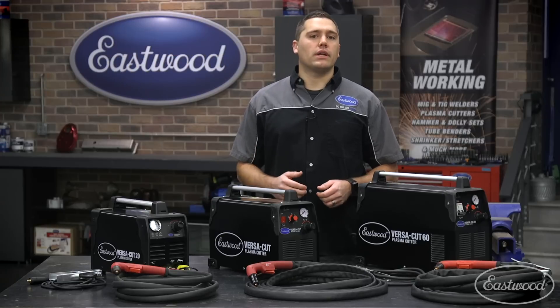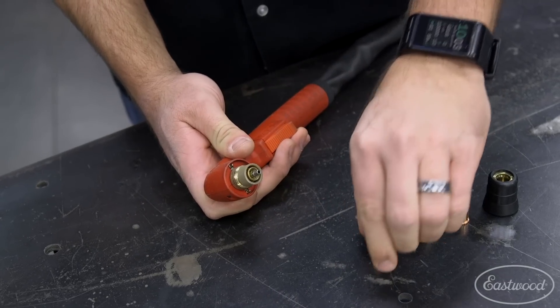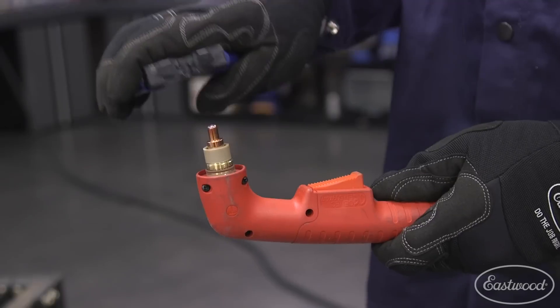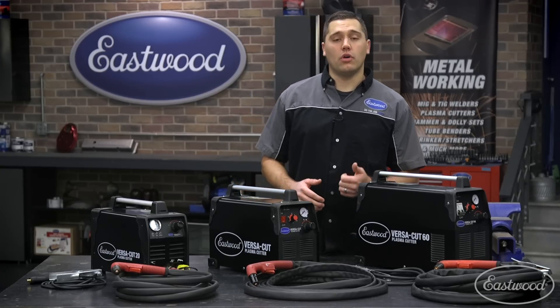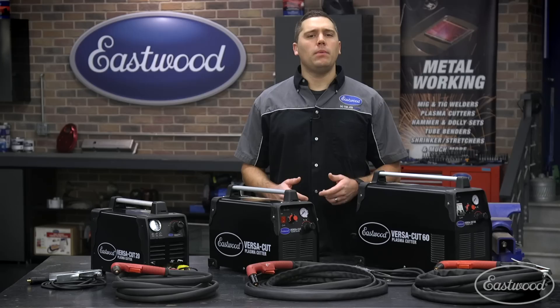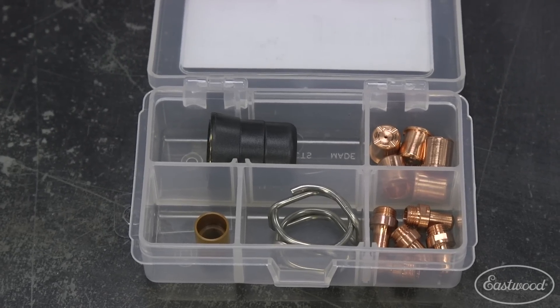Finally, we have the electrode which, depending on the model, will either thread in or slide onto the torch. Ensure threaded versions are tight, as a loose electrode can cause an inconsistent arc. This part will be the second fastest to wear out, so we recommend having a couple of spares on hand for longer cutting jobs. With consumables being the most common way to fix a plasma cutter which is acting up, I recommend keeping one of our consumable kits handy. These will include all the necessary consumables for quick changing.